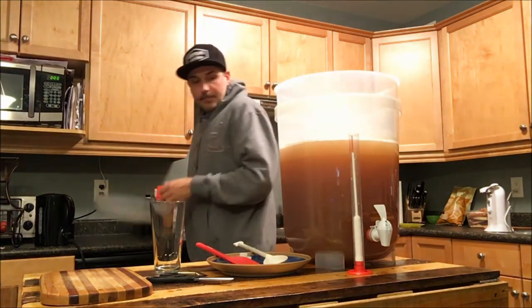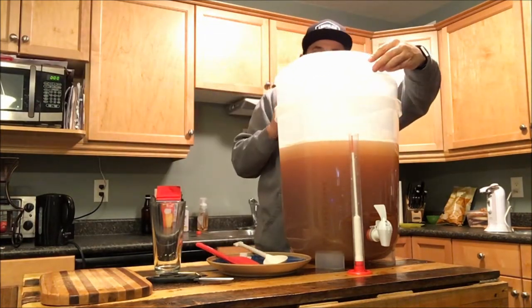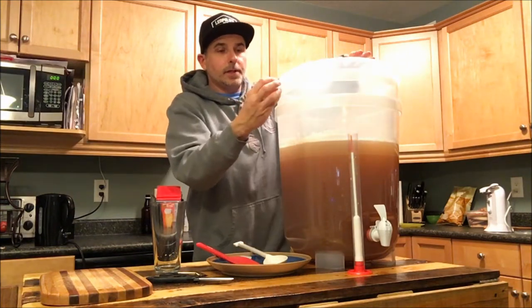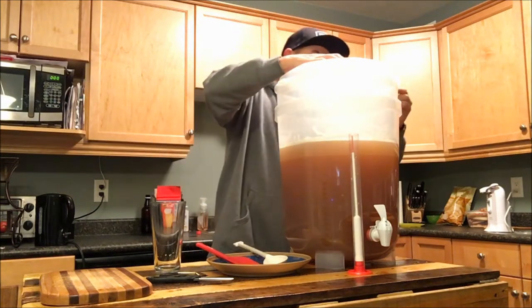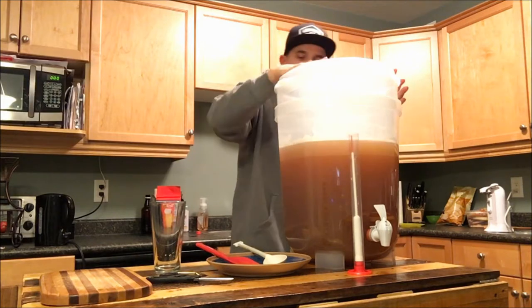Now we're going to put our lid on and we're going to use our clips to clip our lid and our krausen collar together.